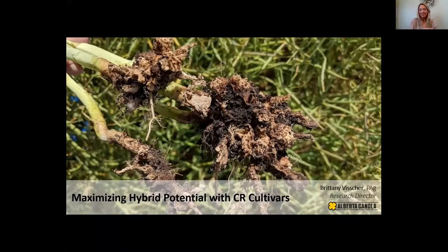Good morning everyone. My name is Brittney Visher and I'm the research director for Alberta Canola. Today I'm speaking on maximizing your hybrid potential with club root resistant cultivars.